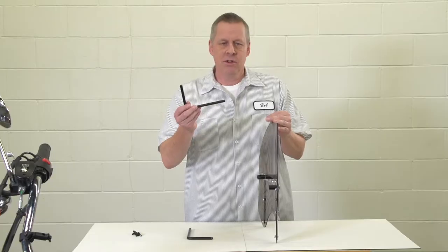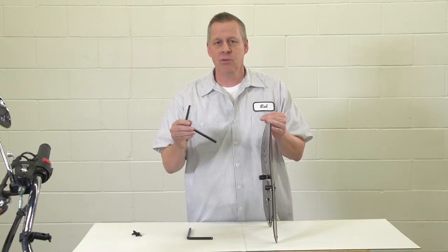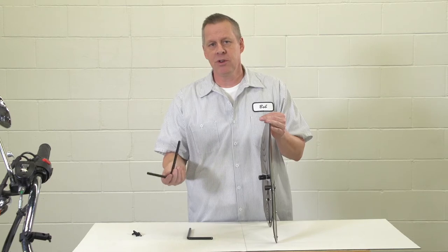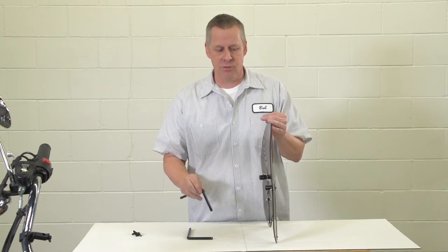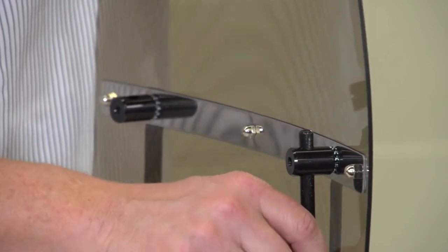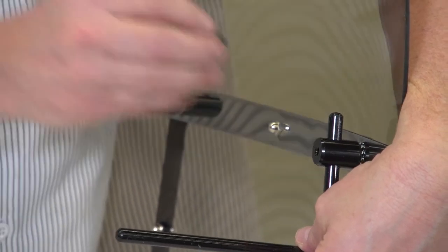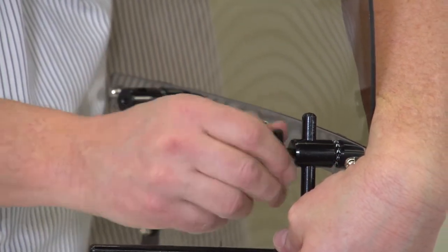Once those are in place, take the rod which has a short end and a long end. You can use whichever end works best for your needs or your bike. In this case, we're going to put the short end through. Once the short end is through, take the T-knob and put it in the back barrel to help hold the rods in place.